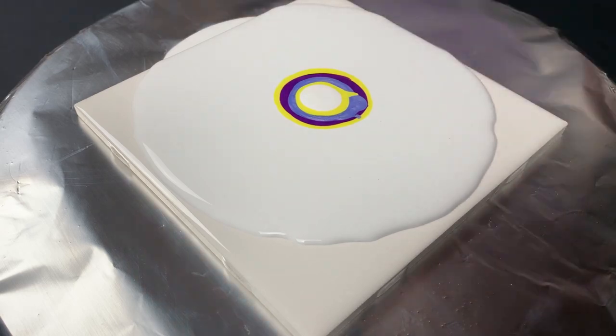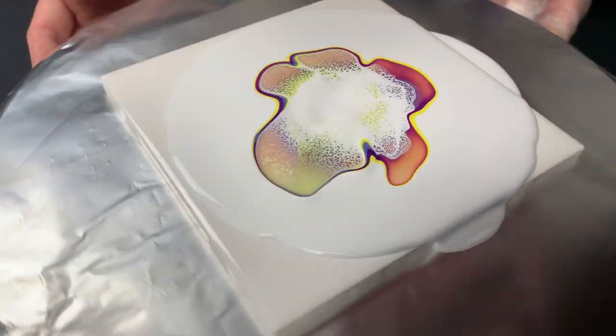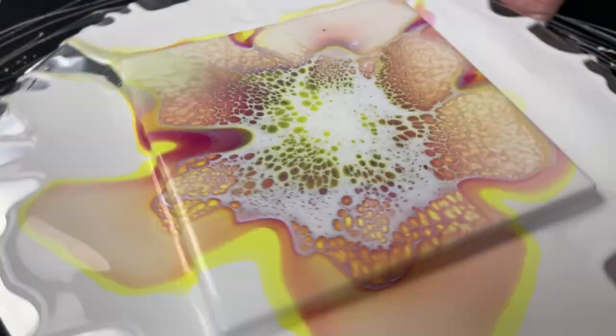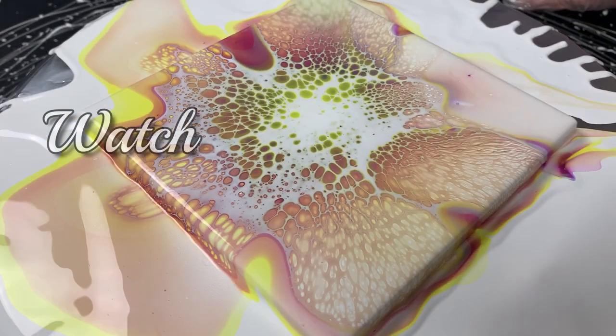Hey everybody, you asked for it and now you got it. Today we're doing a Shellyart bloom recipe video that's not going to be 45 minutes long. I've always respected your time in my videos and this one is no different. Today we're going to be going over my Shellyart bloom recipe that has seen some changes from its previous version.